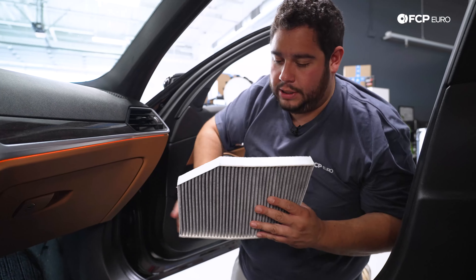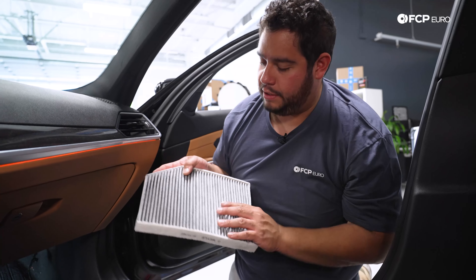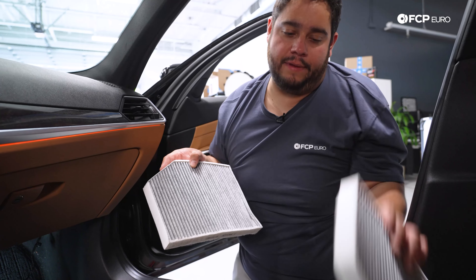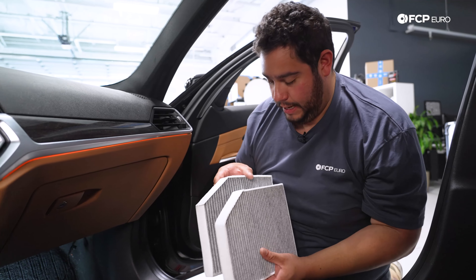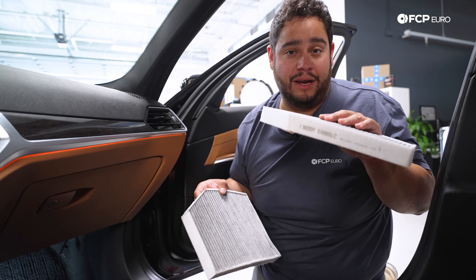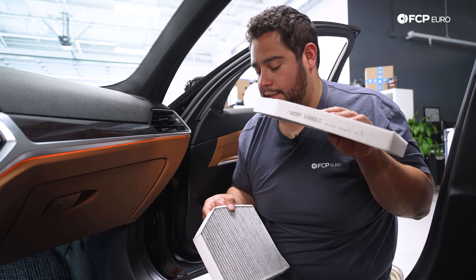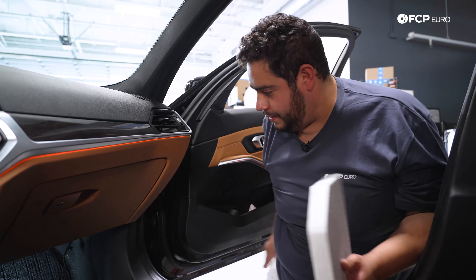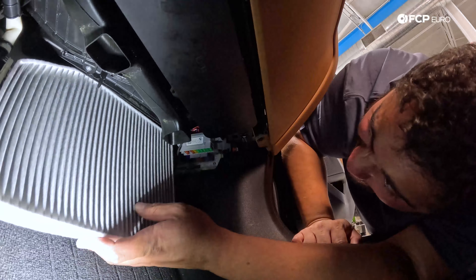It's important to note the orientation of the filter when you pull it out. In this case, ours has come out this way, meaning that for this kind of filter it can only go in one way. On these units it also shows the airflow, which indicates it can go in either direction — left or right. So this one's going to be a pretty easy one. We're going to take this baby out.